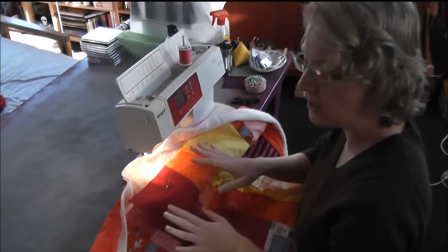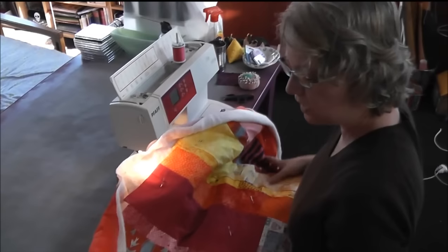So this is your basic setup. You don't prep anything — don't roll the edges of your quilt up or anything like that. All of that actually makes your quilt much more difficult to handle.